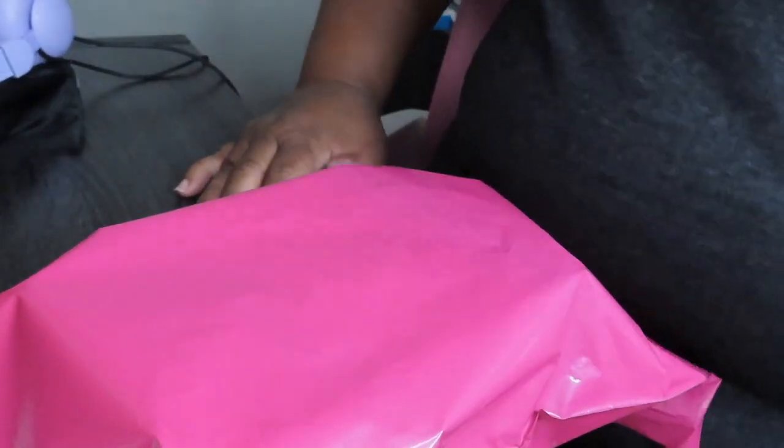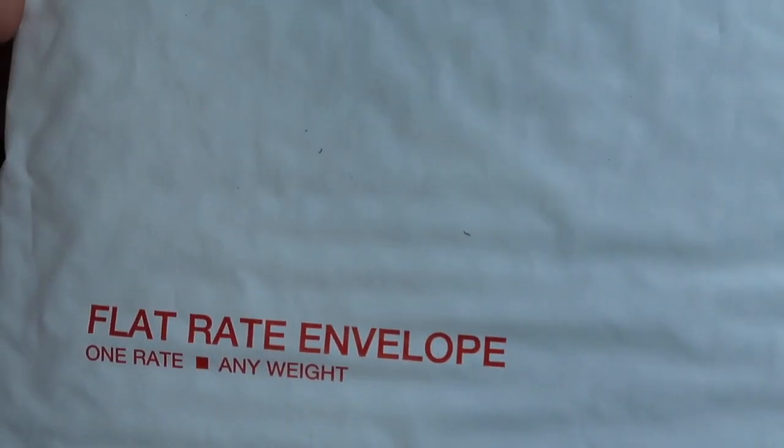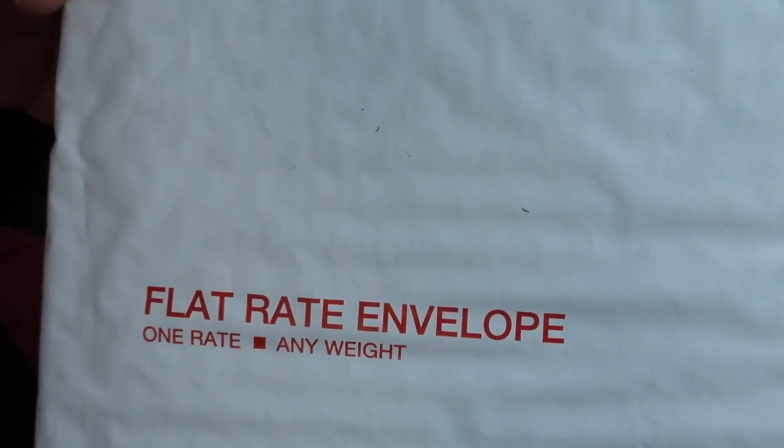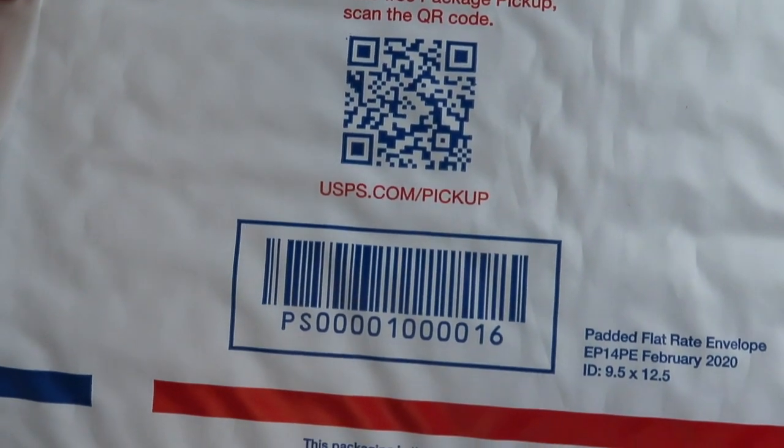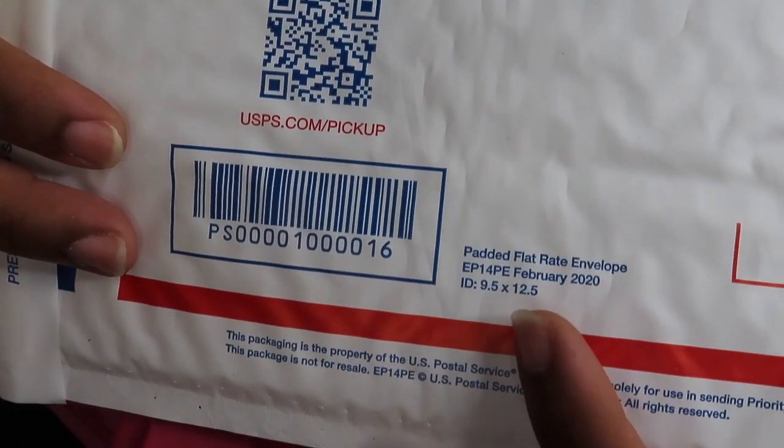Or you can get these free envelopes from USPS.com — it's called a flat rate envelope. This is the serial number. If you can't find it, just search for it and look for the length, width, and height listed right there.